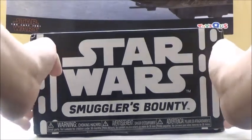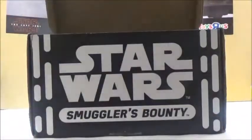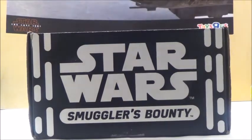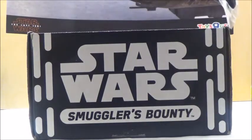We're going to open it up and see what's inside. I'm going to slide this open and take a look inside. First, we got a t-shirt which is pretty cool. I'm going to open it up and see what's inside — it has a picture of Kylo Ren on it, so that's pretty cool.